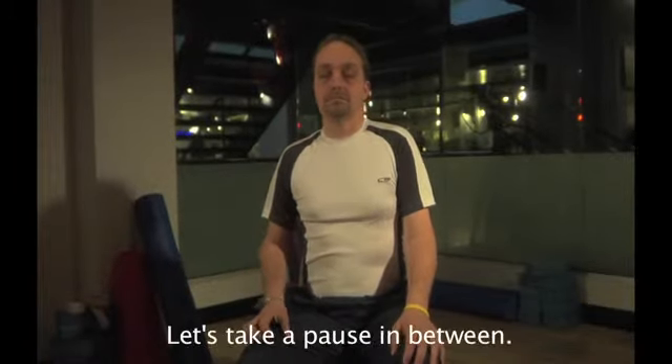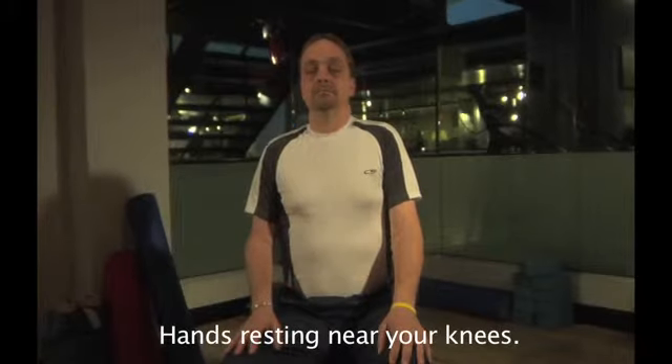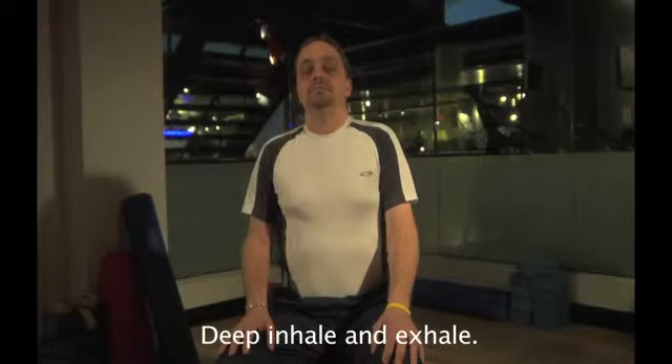Let's take a pause in between, hands resting near your knees. Inhale and exhale.